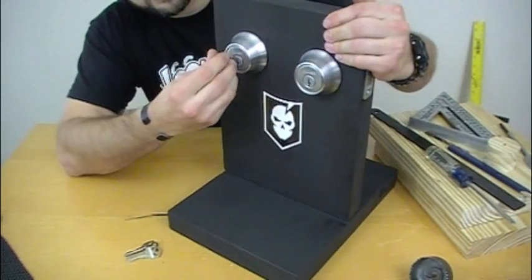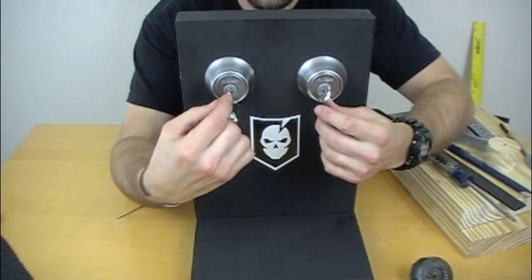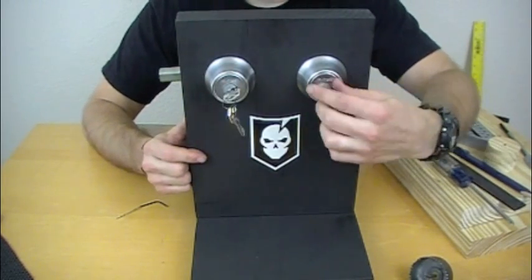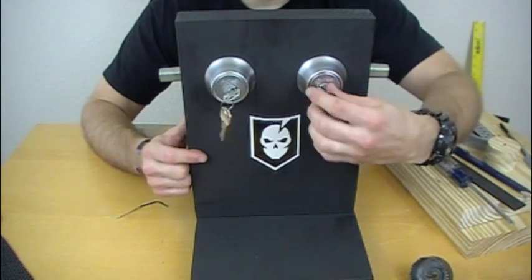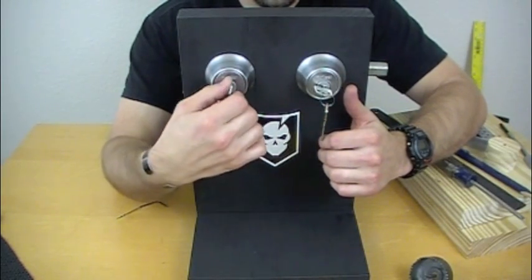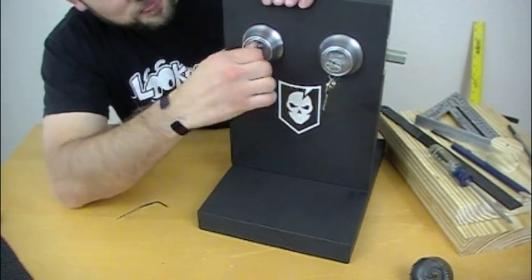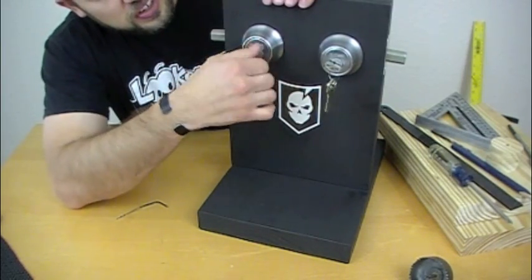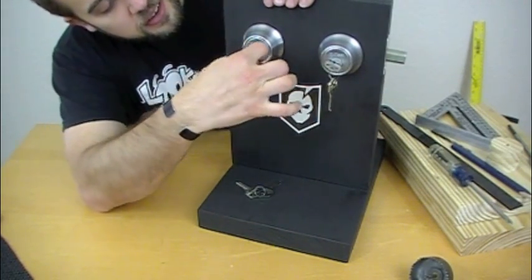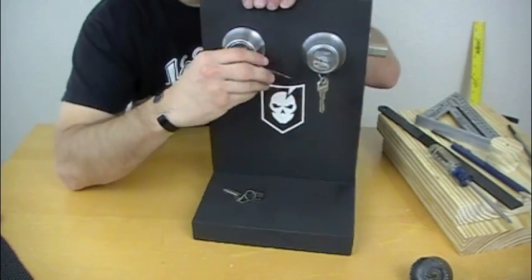If you notice on these keys, to throw the deadbolt, this lock on your left turns counterclockwise. This lock on your right turns clockwise. So to release them, or to undo the deadbolt, you're actually going to go the opposite direction. So this one is going to turn — let me get around here and look at this while I'm explaining it. This lock is actually going to turn clockwise, so the tension you apply when picking this lock is going to be a clockwise tension.